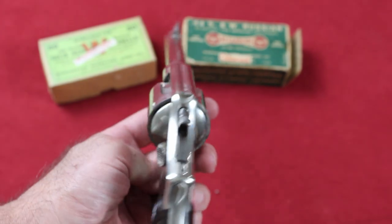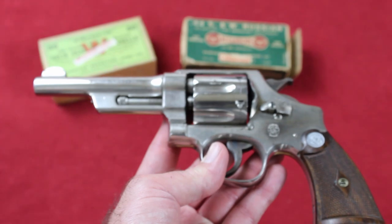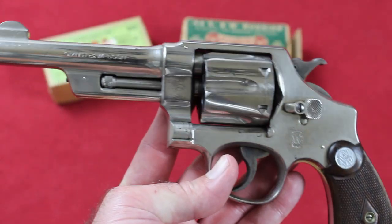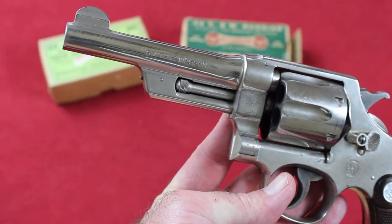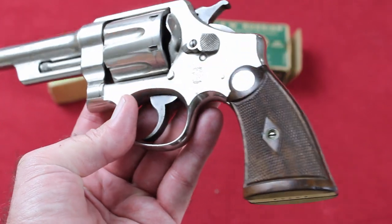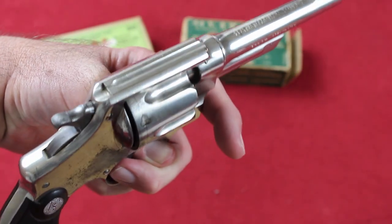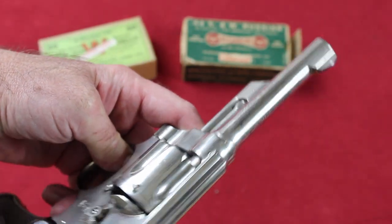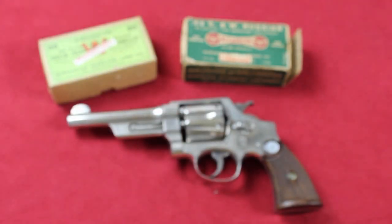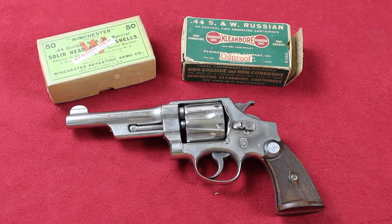Beautiful gun. This is one of my favorite guns, and I'm not alone, judging by the prices these things bring these days — other people want them too. Beautiful gun. They don't make them like that anymore, unfortunately.